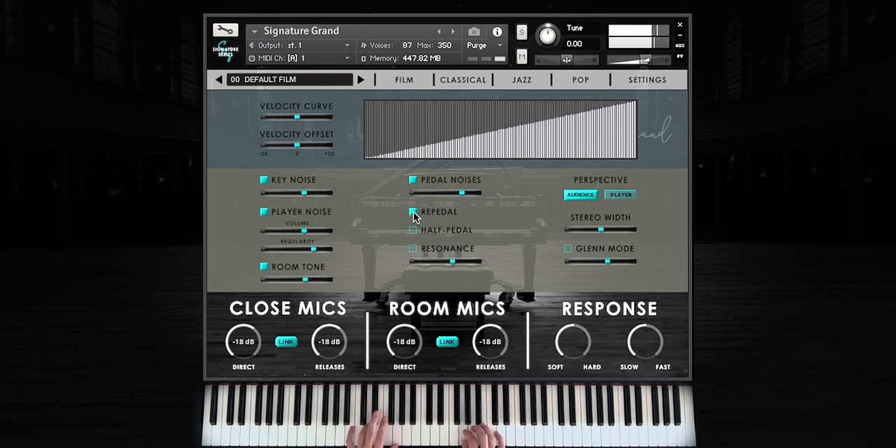The re-pedal or pedal catch feature sustains the decaying sound of a note much like a real piano would. When you release your MIDI sustain pedal partially, the half pedal control allows it to perform sonically similar to a grand piano. The resonance feature allows for various sympathetic resonances that perform like a real piano.